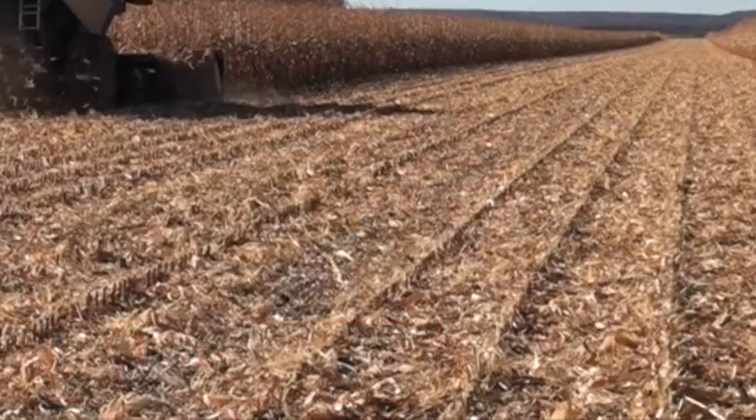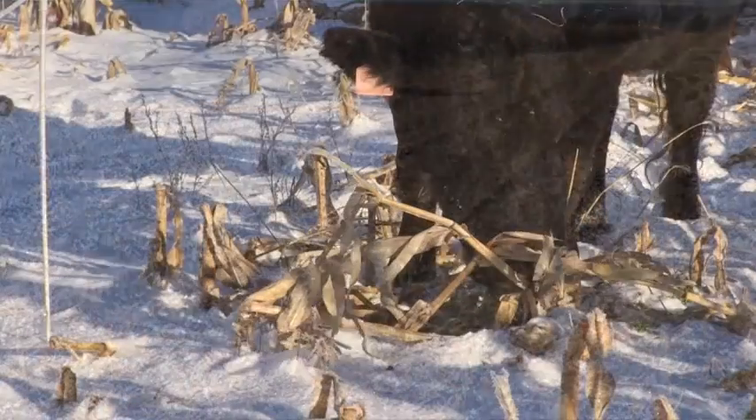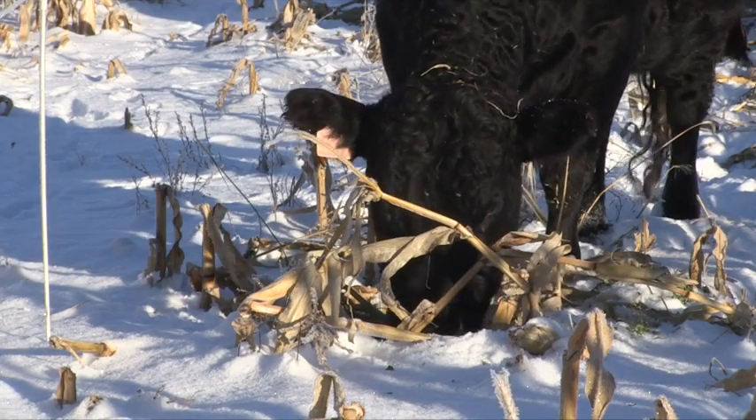The other challenge with combining versus silaging is you have all the corn stover left afterwards, and that has to be dealt with somehow because it's just a little too much to try and work in. We've grazed it — that's worked well — but if you don't have cows, that doesn't work for everybody. We've also mowed it, raked it, and baled it. It works as bedding and cow feed fairly well, but it is one more operation you have to get done before fall frees up.